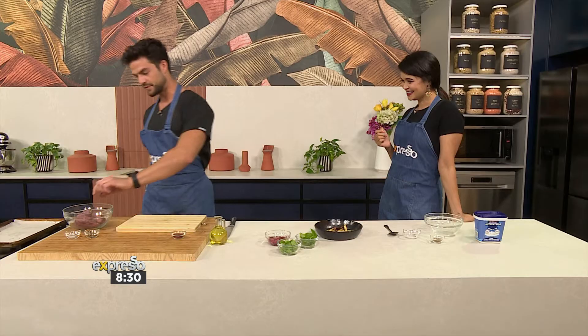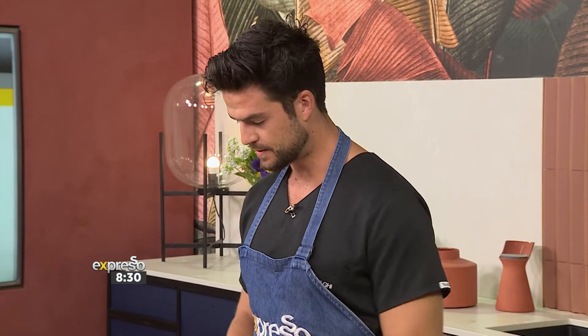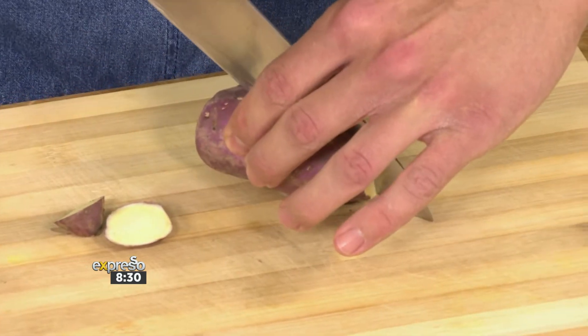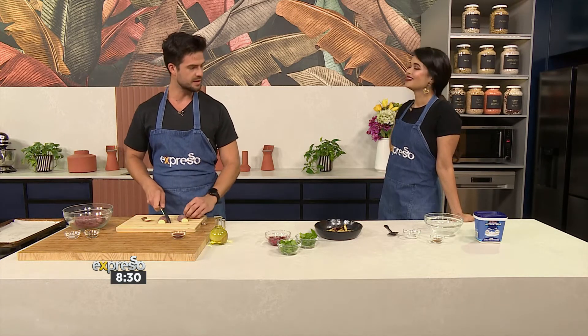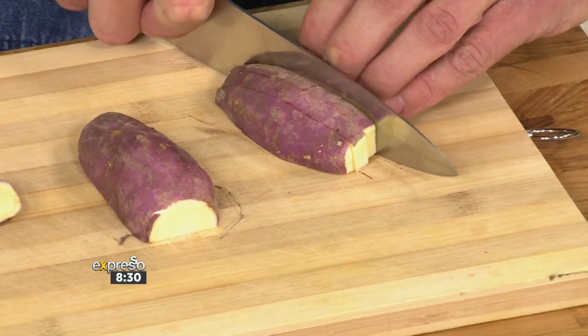The first thing is to preheat your oven to 200 degrees. A hotter oven always gives you a nice, crispier end product. Clean your sweet potatoes and on a chopping board you want to get them to a point where they resemble a fry. The best tip: if you cut your sweet potato in half so you have two flat edges, it always gives you a nice base to work with and makes it so much easier to create a fried-looking shape.